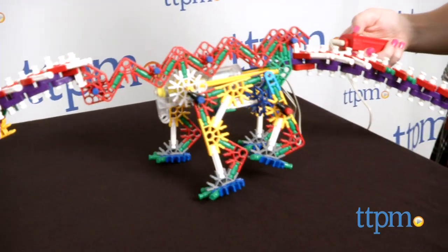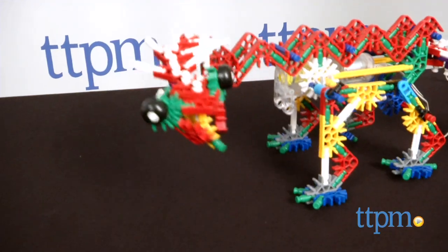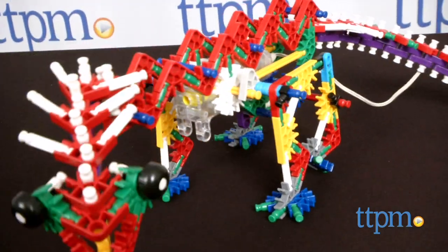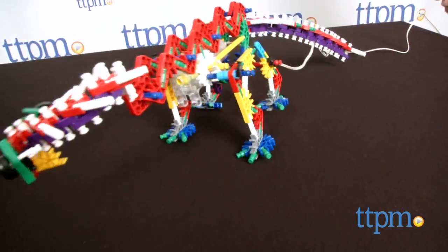Kids will not only enjoy piecing this together, but also seeing their beast come to life after. The motorized feature adds repeat play value, and we think it will give kids a sense of satisfaction with their creation, helping them build their fine motor skills and seeing firsthand how the mechanisms of the build work together to engage the motor.